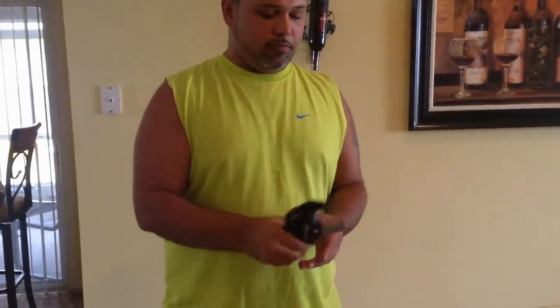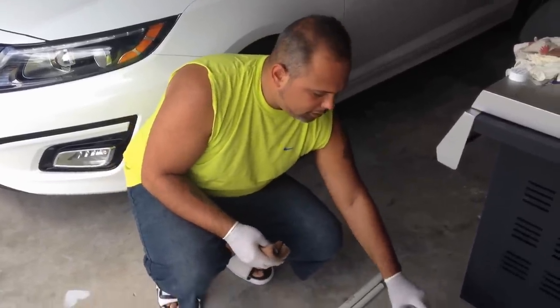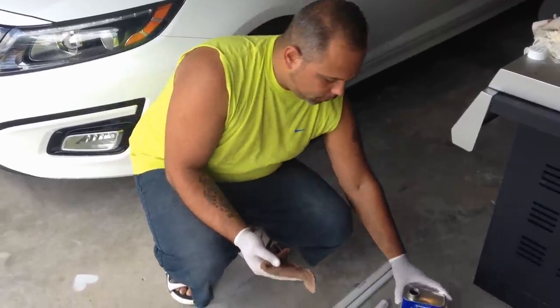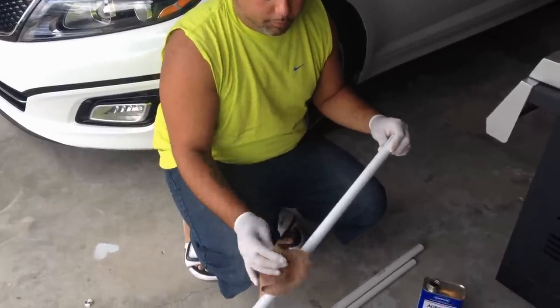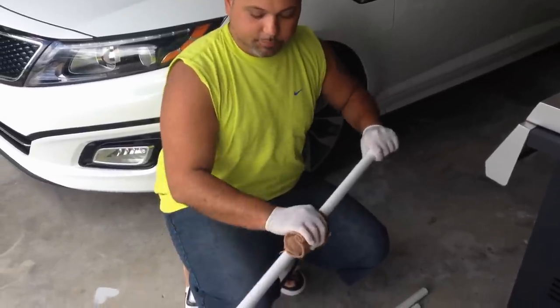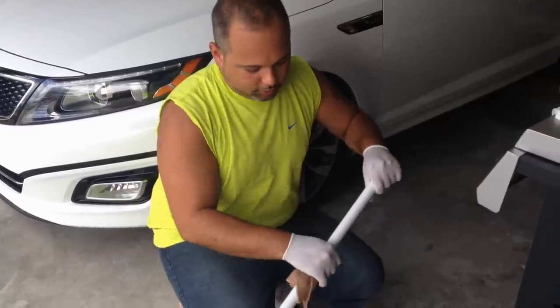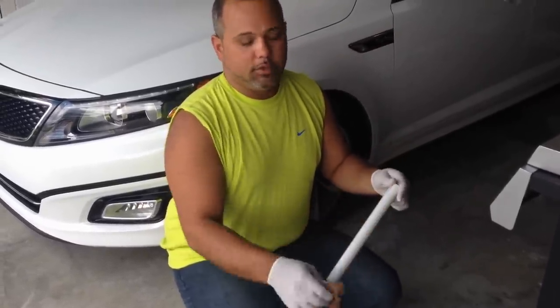I'm in the garage right now because acetone has a strong smell and I don't want to deal with it inside the house. I'm wiping all the lettering off the PVC pipes - gotta put a little muscle into it, keep adding acetone until it's all gone. I want no lettering whatsoever on these pipes. I'm doing three first and if I need to do the rest I'll come back out. After this I'll go inside and go through the other steps.